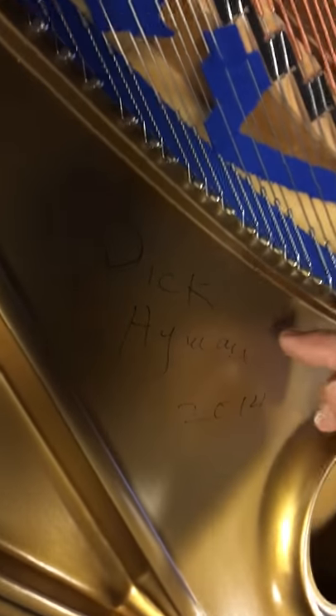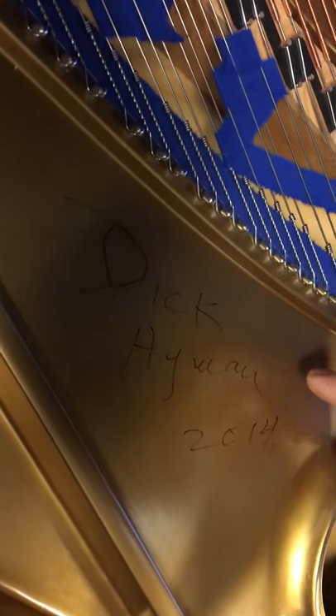It also has here the autograph of the very famous musician Dick Hyman, and he said it was one of the finest pianos that he had ever played in his whole life. He actually came out with a CD of this instrument, which is a wonderful tribute not only to such a fine instrument, but a fine instrument that's been very, very well restored meticulously to the original Mason and Hamlin specifications.